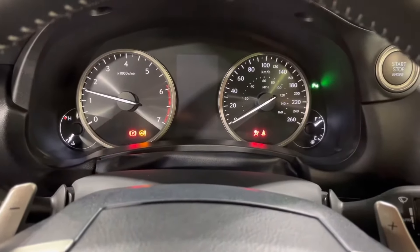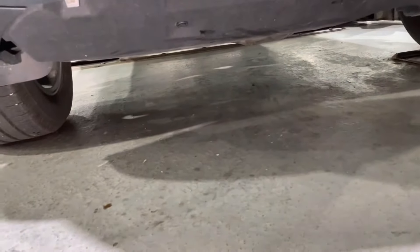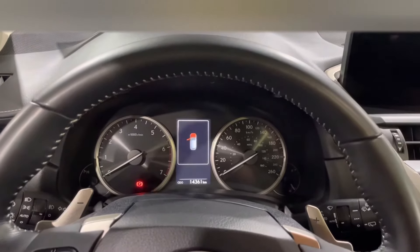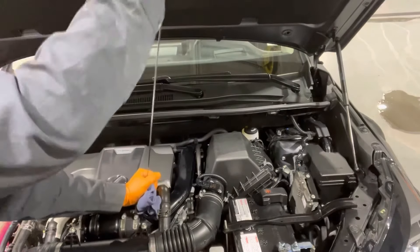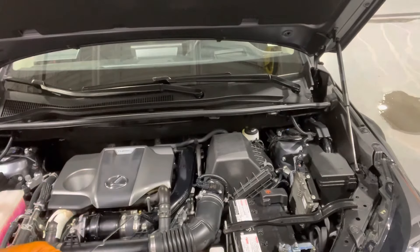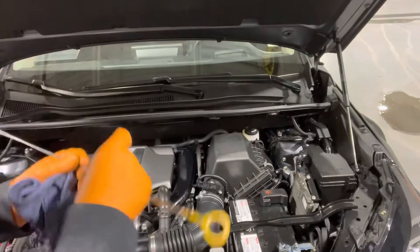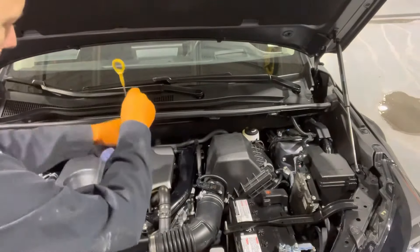Start the engine and let it run for a couple of minutes. While it's running, check for any oil leaks underneath. We don't have any, which is great. Shut the engine off and wait a minute or two for the oil level to settle in the oil pan. Once the car has sat for a couple of minutes, pull out the dipstick, wipe it off, reinsert it, and then check where the oil level is. The full mark is right there and that's where our oil level is sitting — nice and good. Then lubricate the dipstick O-ring with a little oil so it doesn't get stuck in the future, and get the dipstick back in there.